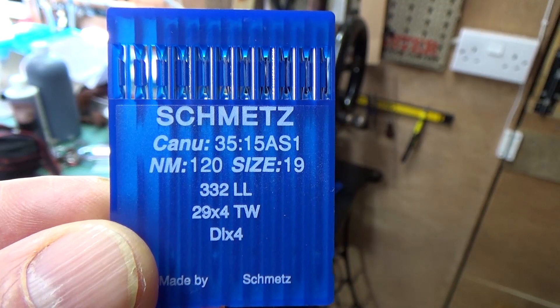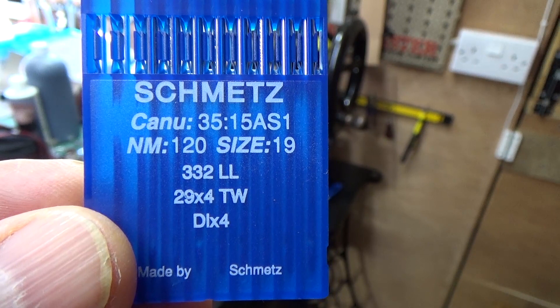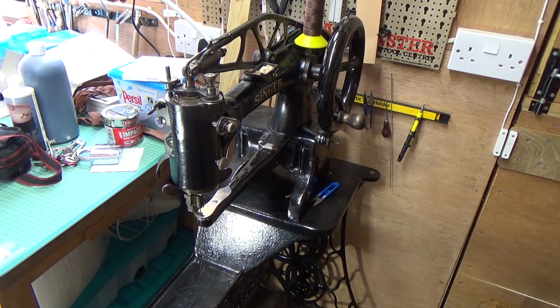Straight into needles — a machine will obviously take a fair range of needles, but my preferred ones are 120s, specifically 29 by 4 needles, sometimes described as NRTWs. They're basically twist needles with a leather chisel point, and for the sort of work I do these needles are great. Here's a close-up of the needle — you'll see it's got a twist, it's still pointy but more like a chisel point, and that's great for penetrating leather easily, even really thick leather.